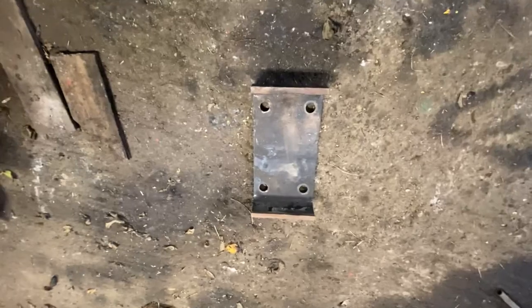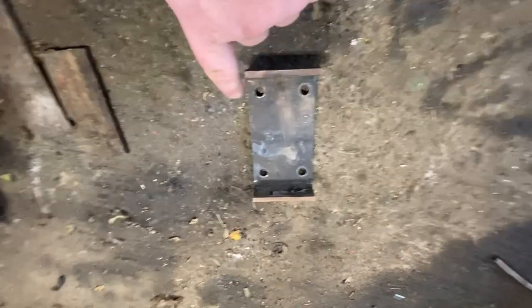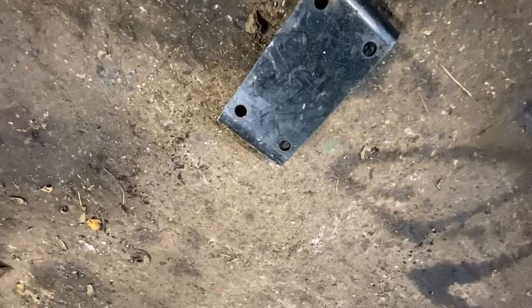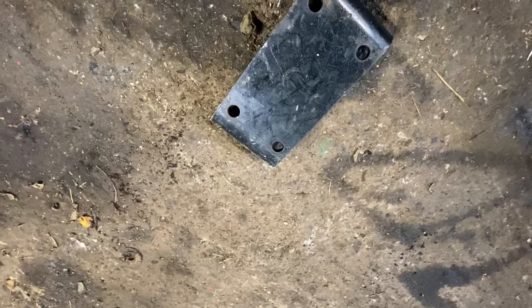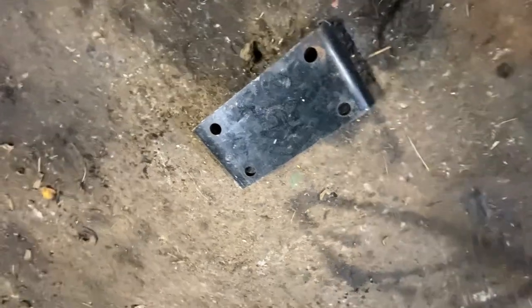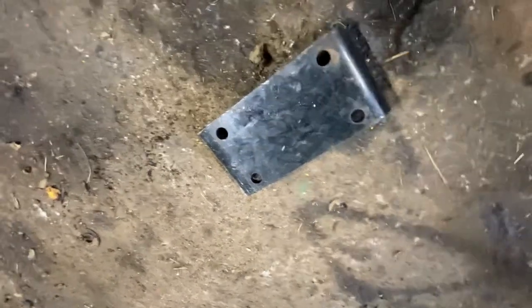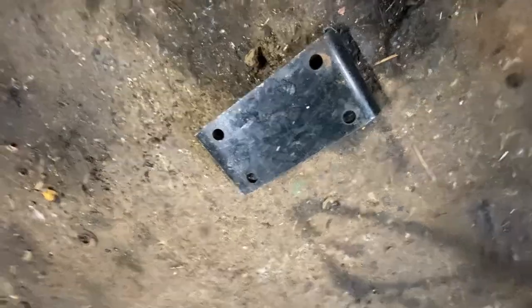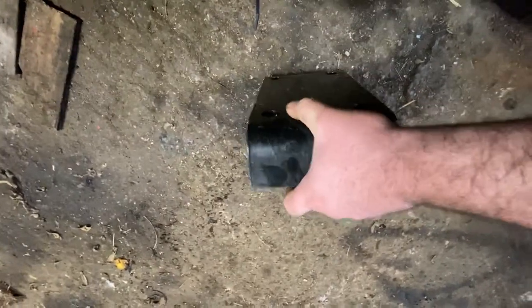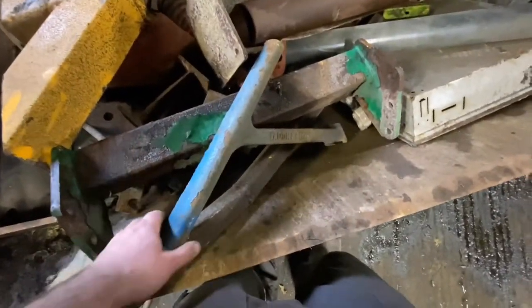This is the top off a long-wheelbase New Holland hitch. To fit the TM you have to cut them off — there are different spacings on the TM. You need to cut that off, weld plates on the side of the hitch, drill four holes, and away you go. That was probably the replacement for the TM hitch at the time.